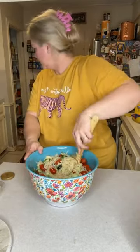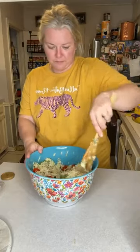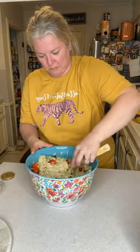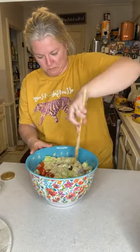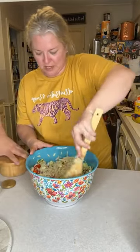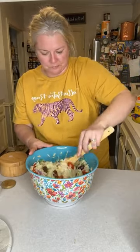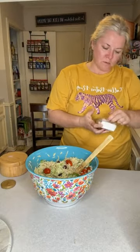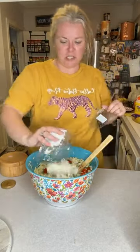I know I'm going to need some salt and pepper. Now we're going to add about four ounces or so of feta cheese, or to your liking. Or you can leave it out.